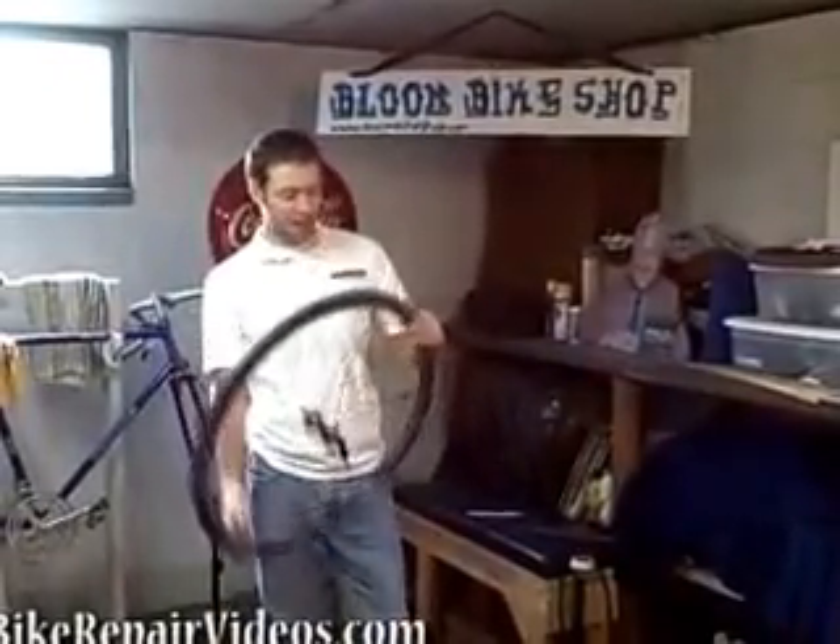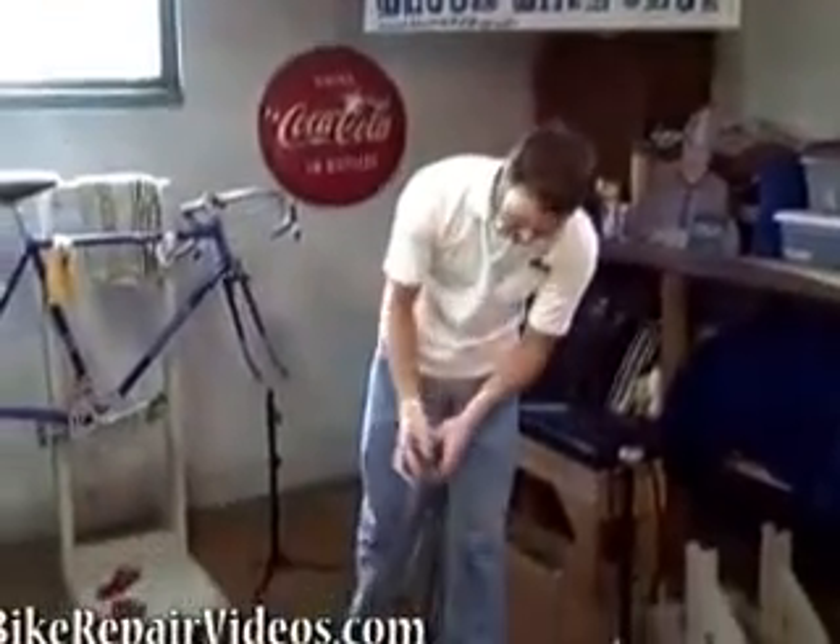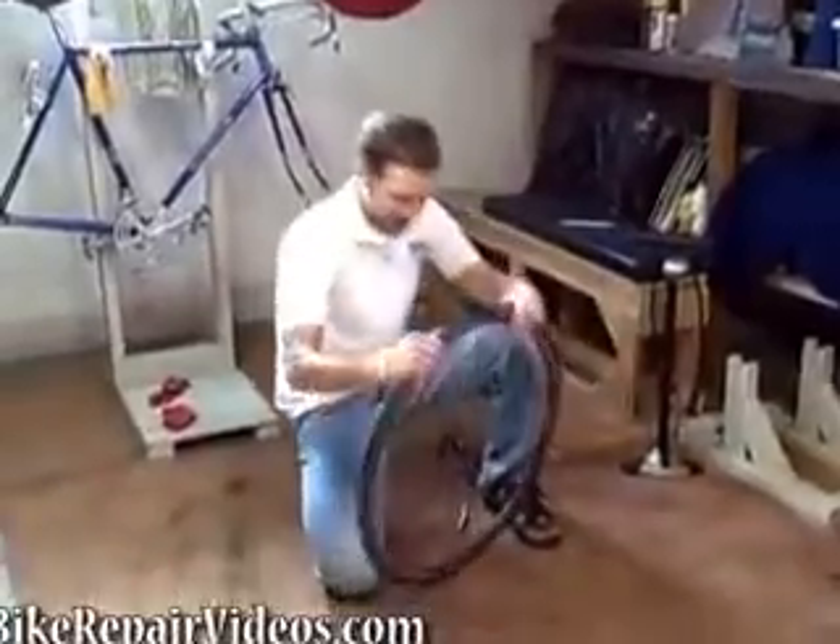The first thing you want to do is get your wheel with a flat tire, and make sure all the air is out to make it easier to work with.